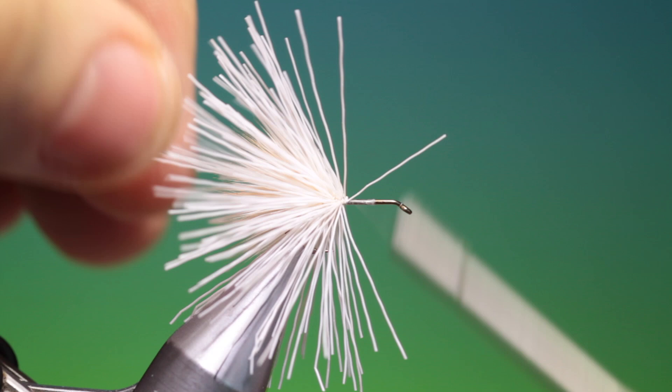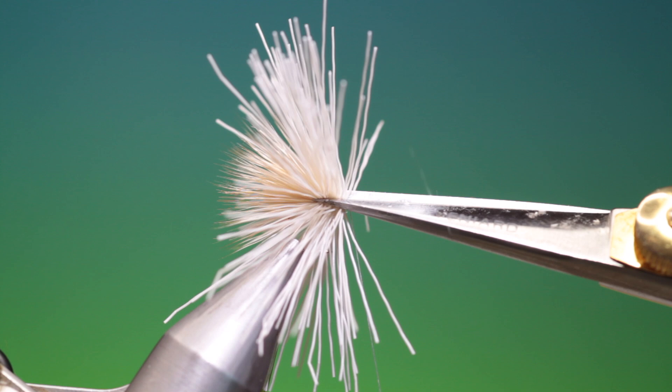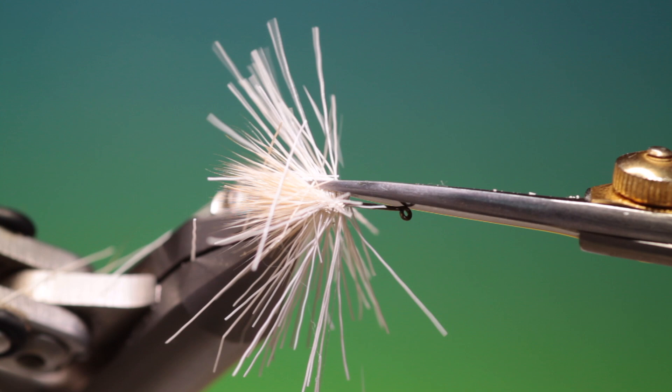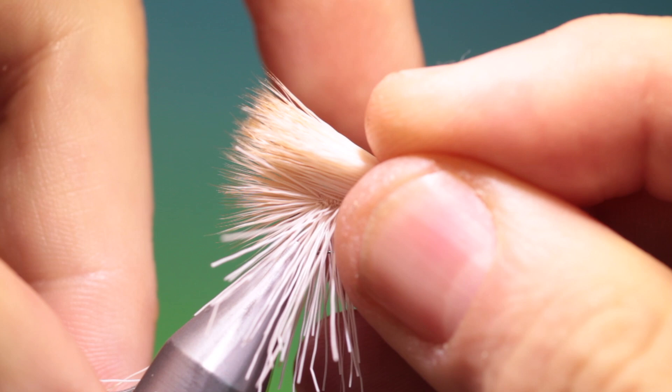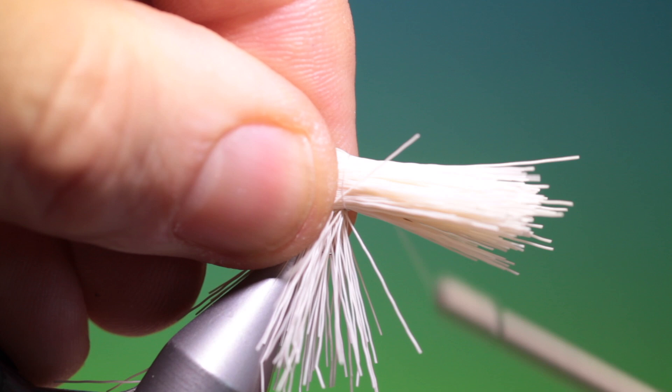What we want to do is just trim away the butt ends of the elk. Don't worry if you leave a couple on — we can get rid of those afterwards, you don't have to be too precise here. Then take another bunch, a little larger; we don't even want to line this up with the previous. Loop around twice again, tighten and go through the hair.